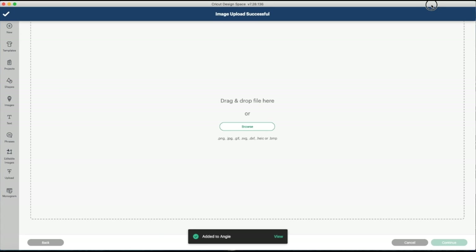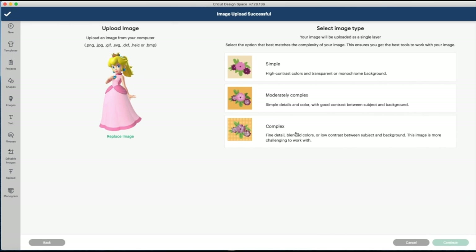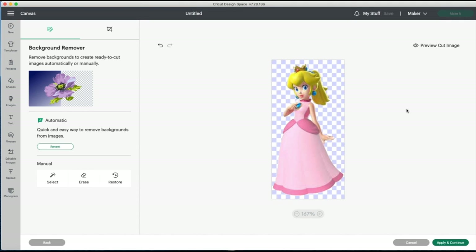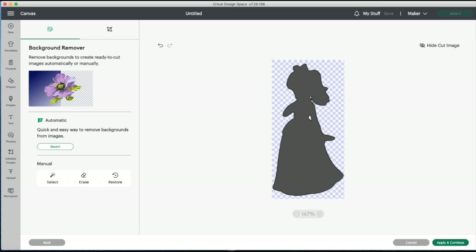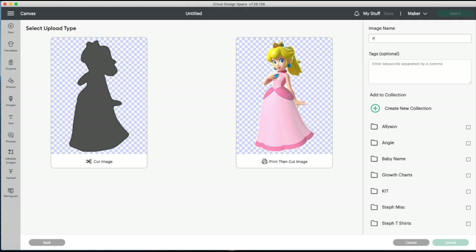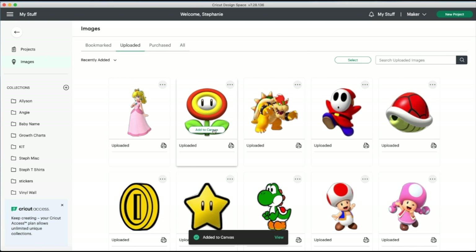Now I'm going to do Princess Peach in the same way. I'm making these nail decals because we're going to Super Mario World at Universal for spring break, so I've got to do the theme nails. I did Disney last time and they came out super cute. For this one it's another good example of how you can just restore the little spaces — you don't want the Cricut to cut out those tiny gaps. In a voiceover note: I forgot to do the Mario character and added him in later, but the process was the same.